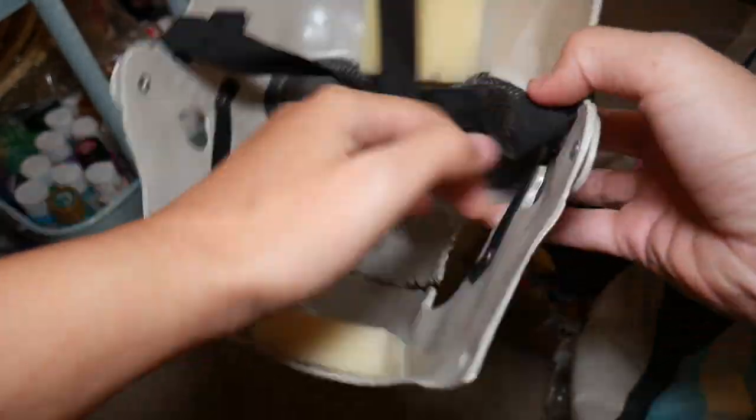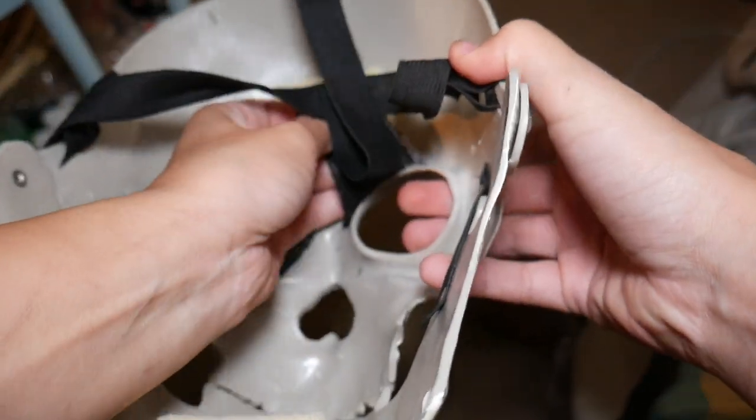For his mask, I got the skeleton mask from Walmart and then just pulled off the mesh parts over the eyes.